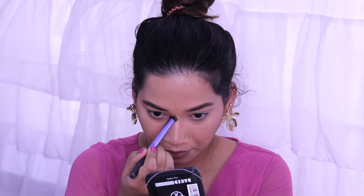We are going to apply highlighter, and I am also using blush. I am using a pink blush because I am going for a look that matches my dress.